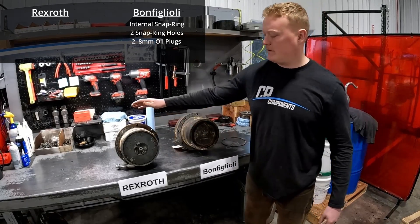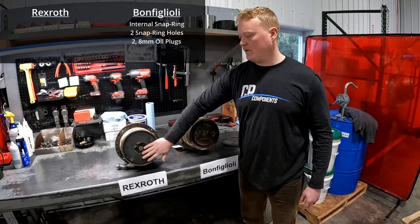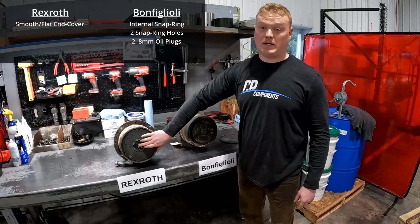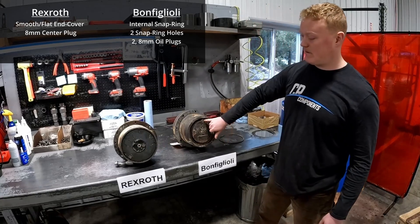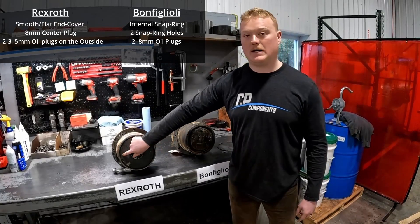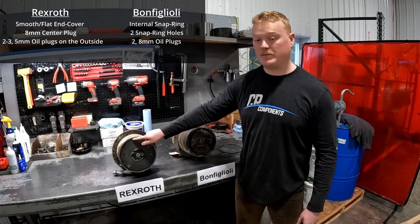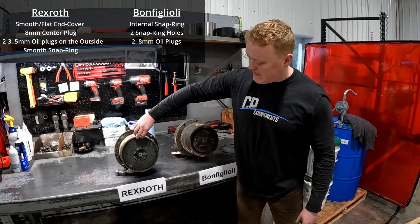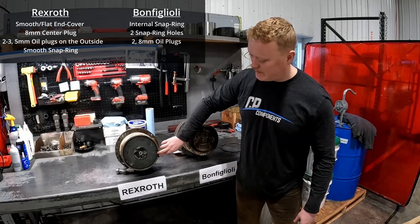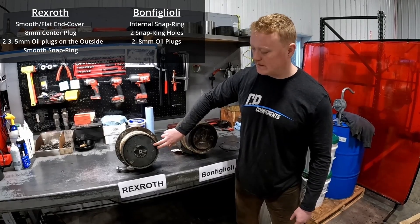Vice versa, on your Rexroth, they're going to be pretty much smooth over the whole thing. They'll have an 8mm center plug, unlike the outer plugs, and they'll have two to three 5mm oil plugs on the outside, and the snap ring will be pretty smooth. That's probably the easiest way to tell the difference between the two: the snap ring and the oil plug size.